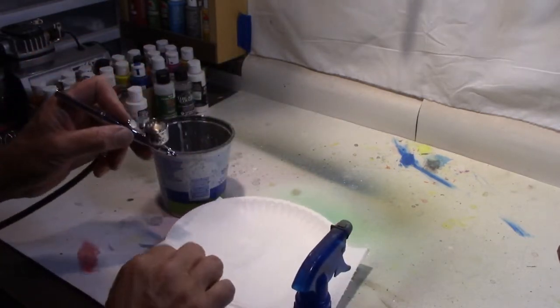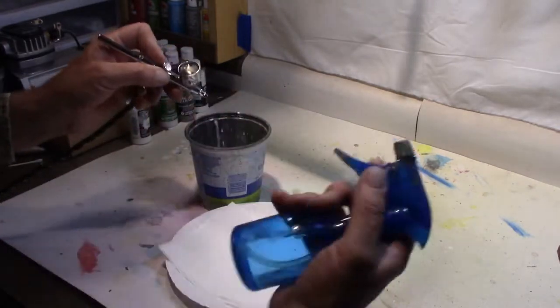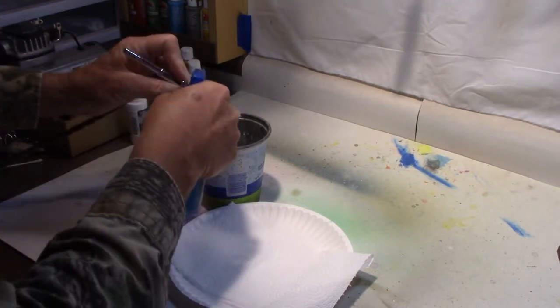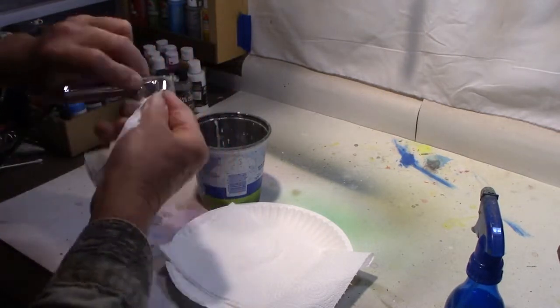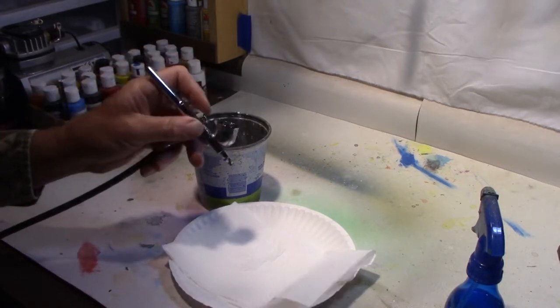I'm going to take just a minute because I haven't done this in quite a while and show you what I do to clean out between colors. I got a little white in — I have a spritzer bottle of water, I just spritz a little in to get rid of some of that paint, spray it out till I get water, rinse it out, hit it till we're down to air. We're ready to move on.